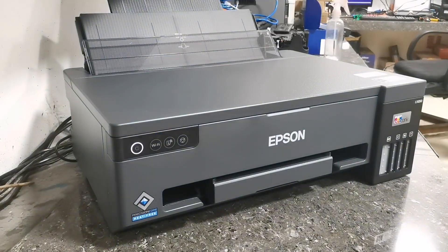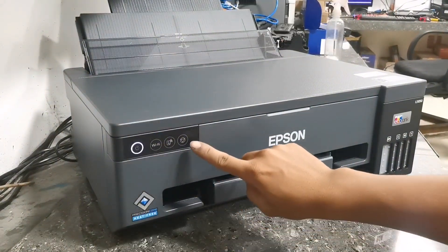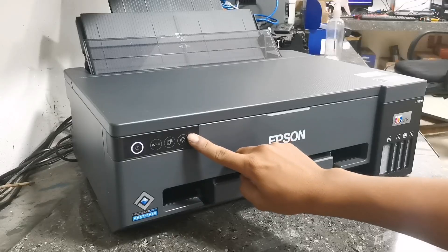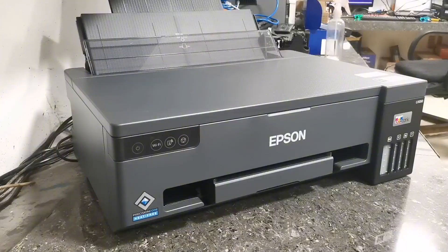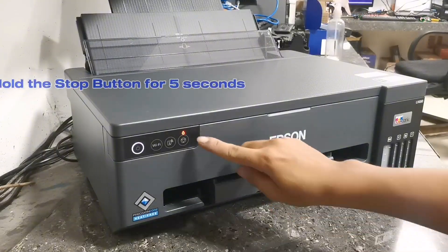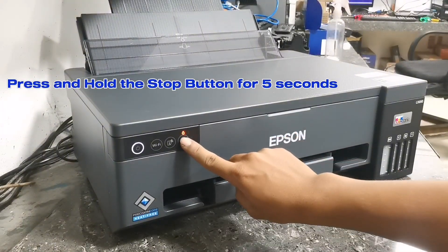After pressing the power button, just wait until the power LED becomes stable and the ink indicator LED turns on. When it's turned on, press and hold the stop button for 5 seconds to initialize the printer.